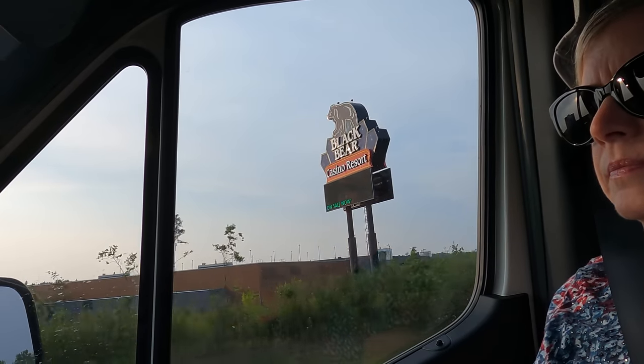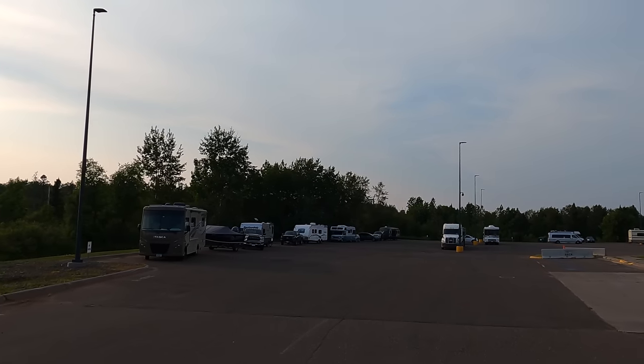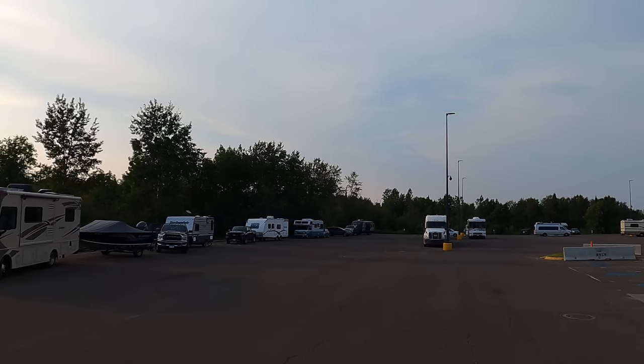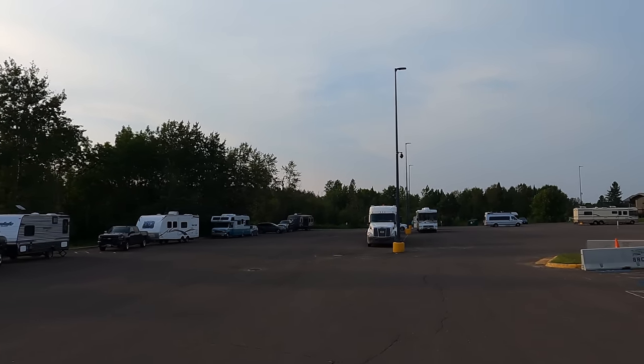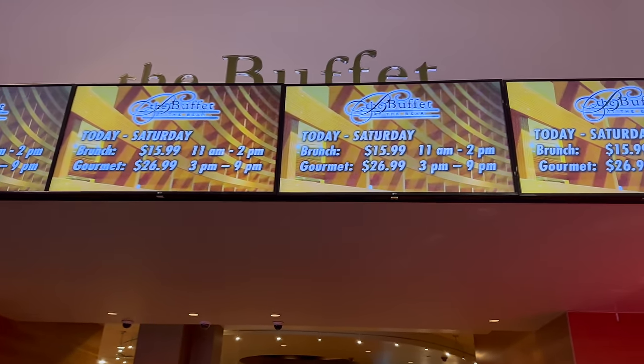We didn't realize it until we entered the casino, but they were having a concert tonight. Lucky for us, someone gave us two free tickets as we walked in — the performer was Jordan Davis. There were a lot of RVs staying here tonight. So we ate dinner, then went to the concert.